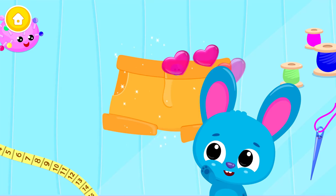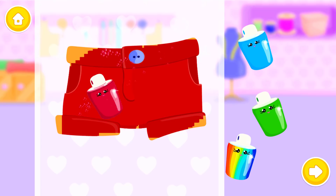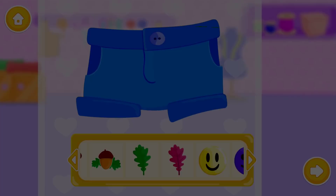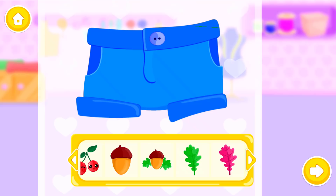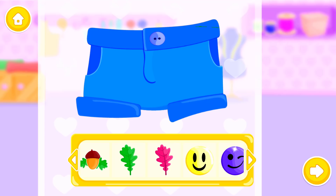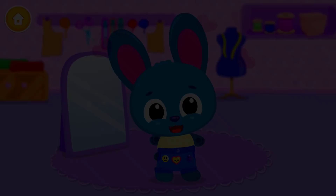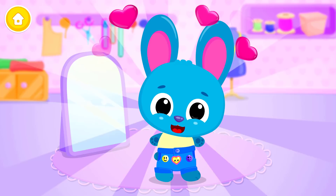Good job! Color it the way you like: Red! Rainbow! Green! Blue! Now decorate it! Woohoo! Nice look, Blue! Woohoo!